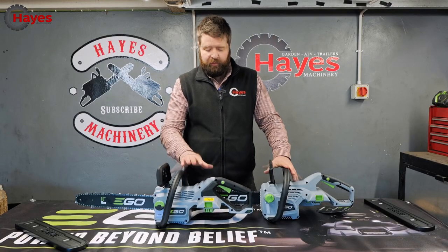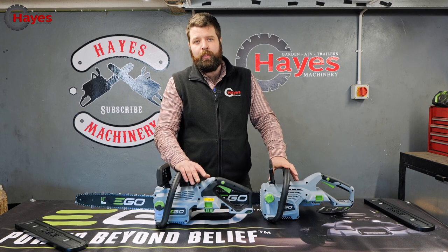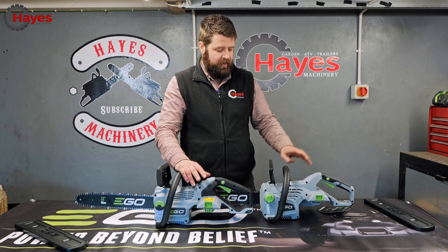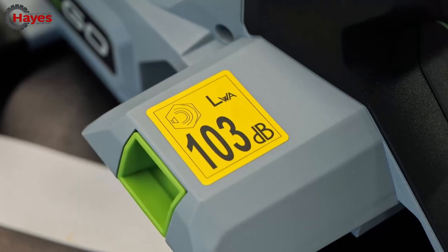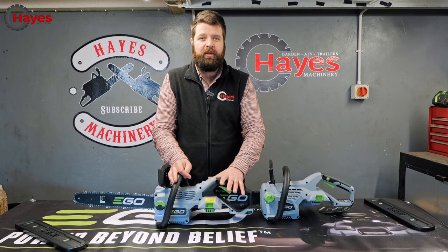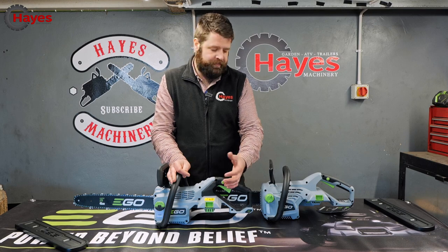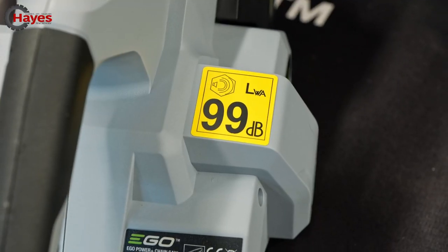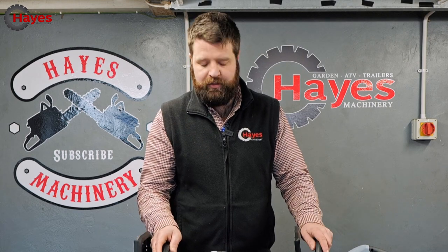There's a slight weight difference due to the different motor on the new model. The 1610 comes in at 4.1 kilos without a battery and the older version is 3.8 kilos. The other noticeable difference is the noise rating — the new 1610 is 103 decibels and the older model runs at 99 decibels. Fundamentally it's because the chain is running faster, but with any cordless tool you can still have a conversation while standing next to the machines. They're not loud by any means.